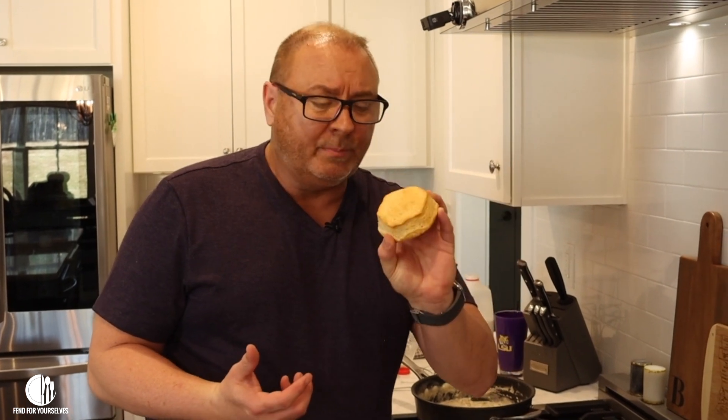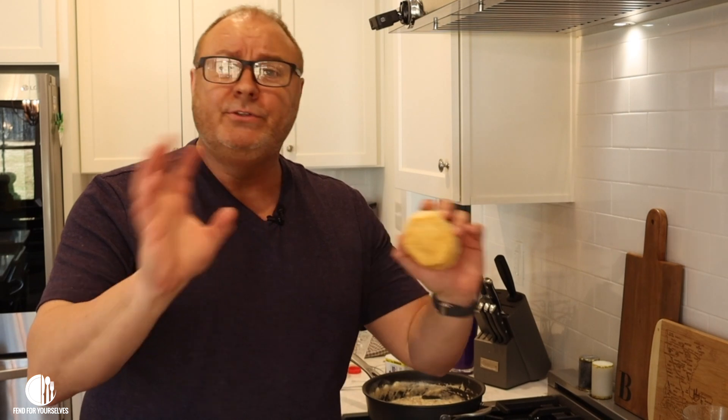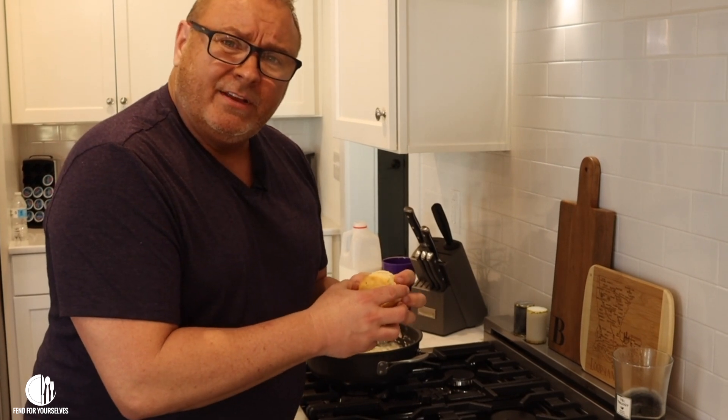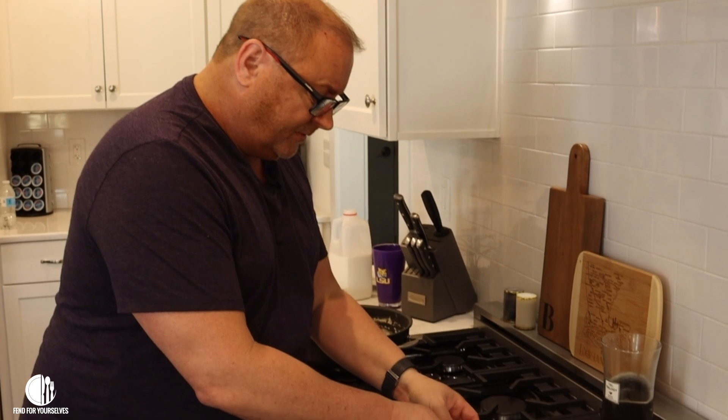You can't have biscuits and gravy with just the gravy — you've gotta have the biscuits. I've already prepared these. You may say I'm cheating with a canned biscuit, but I promise you: I prefer canned biscuits to homemade biscuits because I like a softer texture. If you want to cut lard into flour and make your own, be my guest. These are actually Pillsbury Grands Homestyle biscuits and I got them a little too brown, but that's all right.